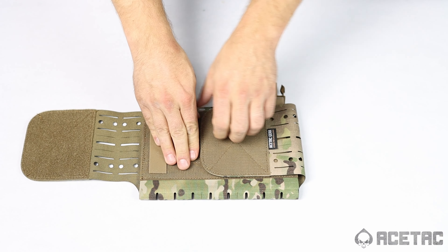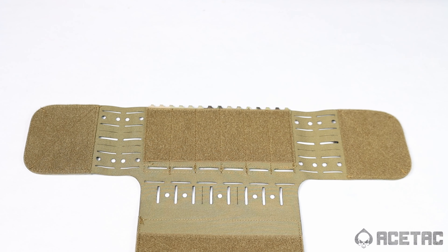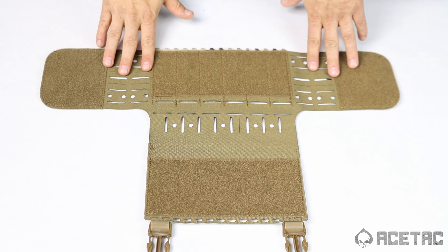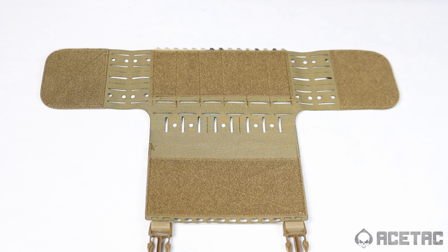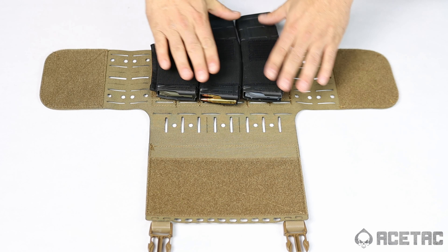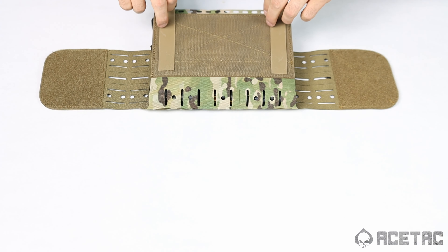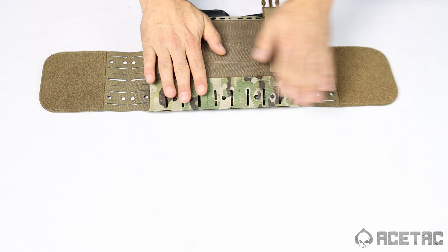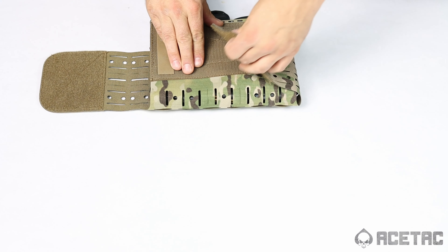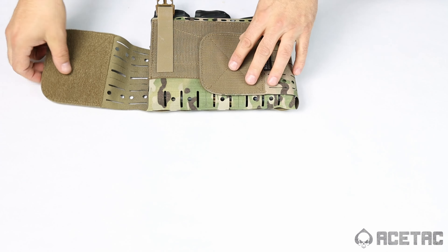When you open the tri-fold flap on the Skeleton Placard from AceTac, you can put whatever style elastic inserts inside the placard you wish — whether it's AK, AR, MP5, Machine Gun, or 308. The possibilities are wide open. Any elastic insert that functions and forms with Velcro is a perfect fit inside of the AceTac Gear Skeleton Placard.